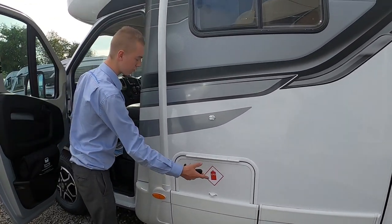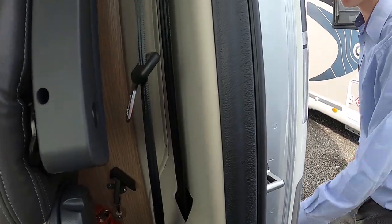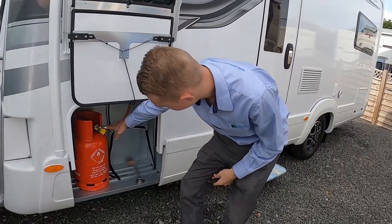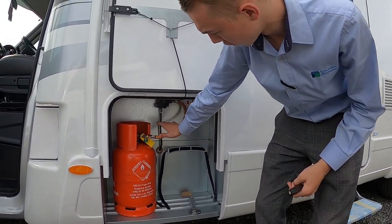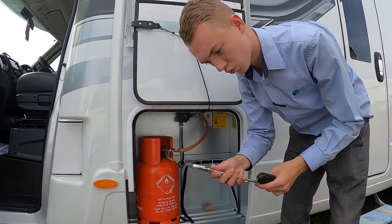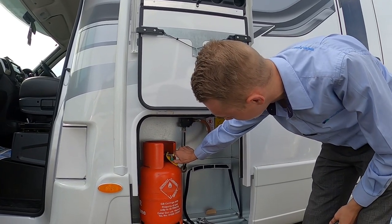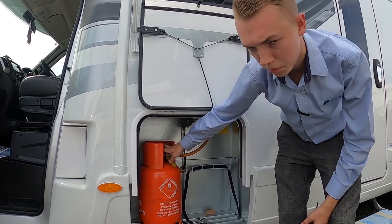To operate your gas locker — your LPG, liquid petroleum gas — there is a lever just behind the passenger seat. You fit two 11-kilogram gas bottles here on a left-hand thread, then nip up with an adjustable spanner. Press the green button for three seconds to allow the gas through, then turn on at the top of the bottle.